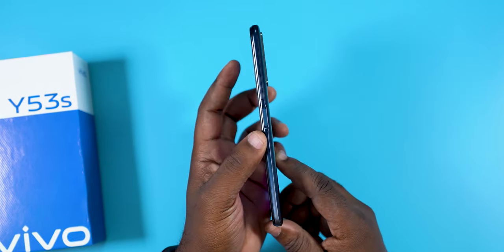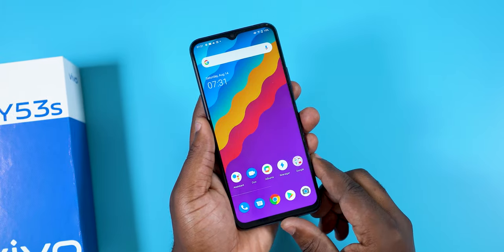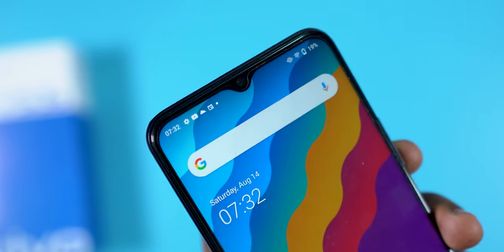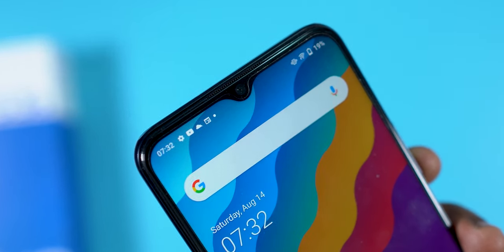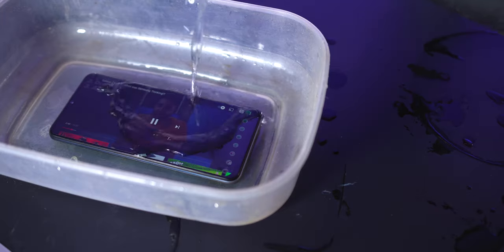Now moving to build quality, the Vivo Y53s has a plastic rear, plastic frame, and glass at the front. The front does come with a film screen protector pre-installed, which doesn't offer much protection, and I'd definitely advise you get a plastic or glass screen protector just to be safe.